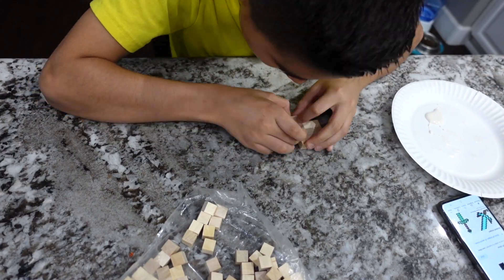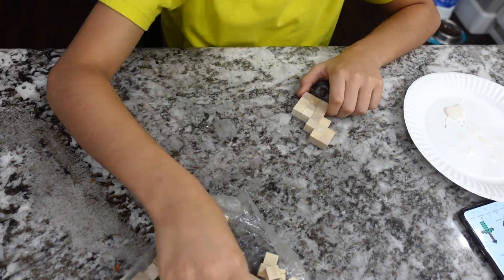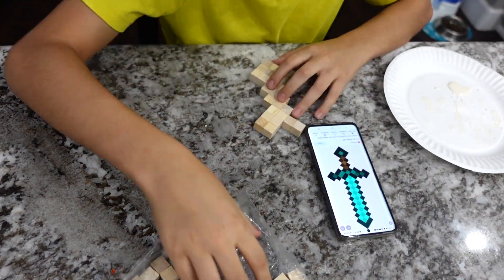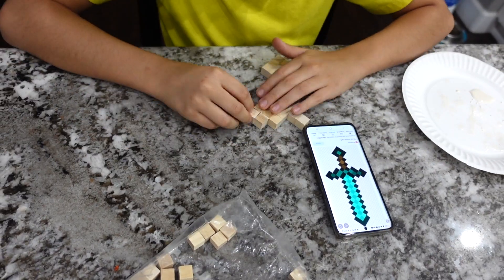Once you've picked your design, you'll grab your wooden blocks and your wood glue and start assembling. The gluing is pretty simple. You just want to make sure you have some glue in between any areas where the wood is touching.